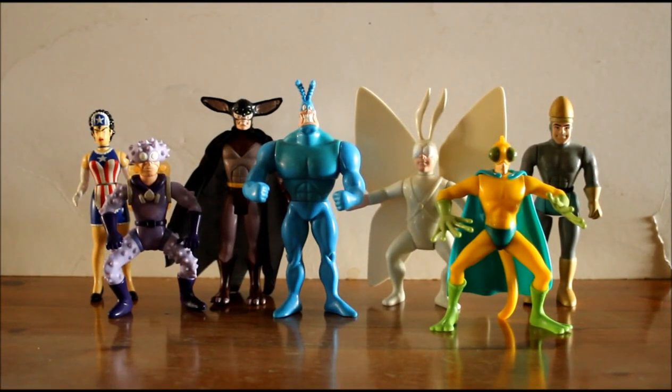Today I'm taking a look at the 1990s Bandai Tick toy line. This is based on a comic book series which was later adapted into a cartoon series and even a live-action show. My first exposure was through the cartoon — absolutely loved it. It's kind of a forgotten property now, which is a shame, because it's a really good spoof and parody of the superhero genre.